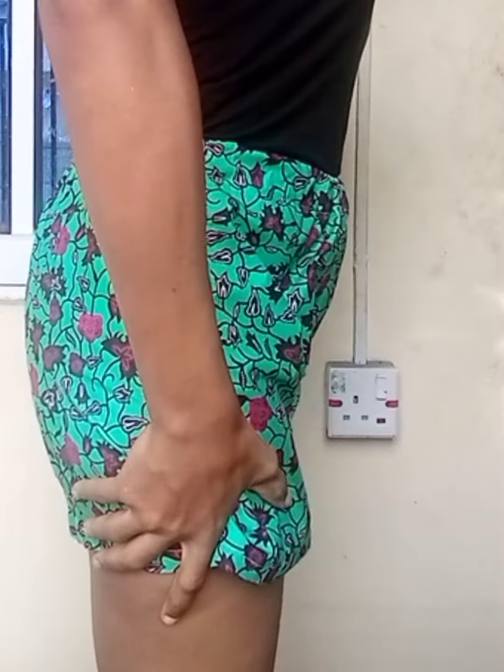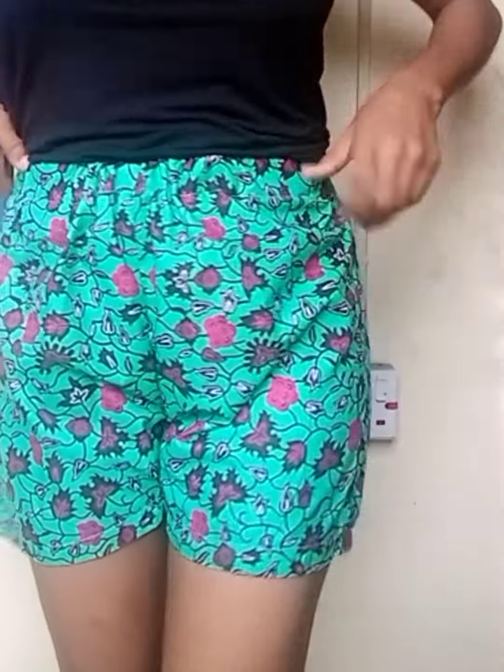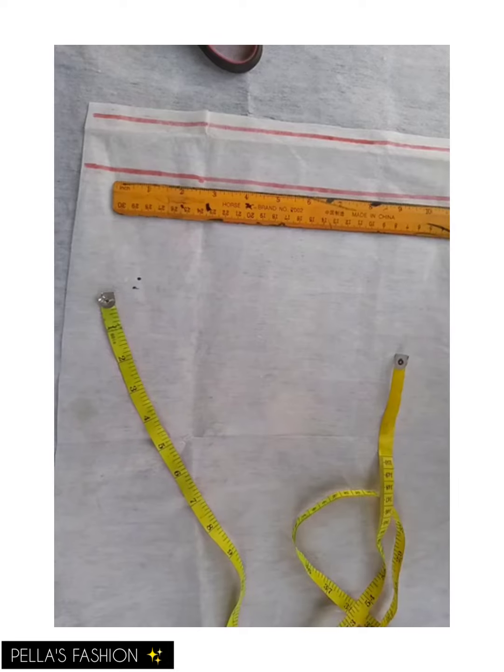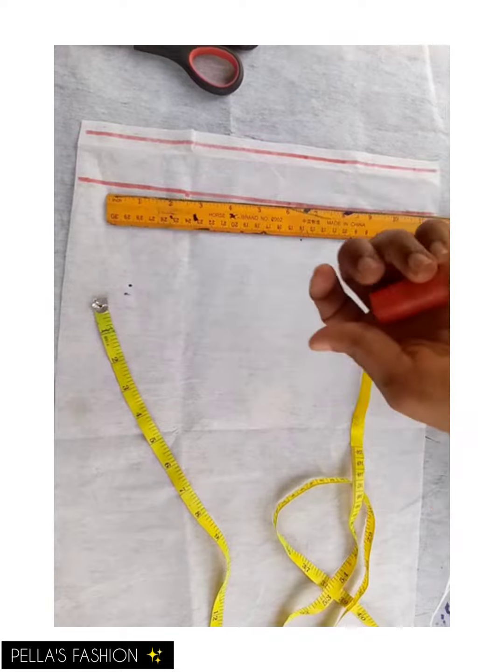We recently hit our first 1K subscribers — thank you guys, I'm so happy and grateful for that. These are the things I'll be using for this tutorial, and I'll now go ahead and rule out my lines.